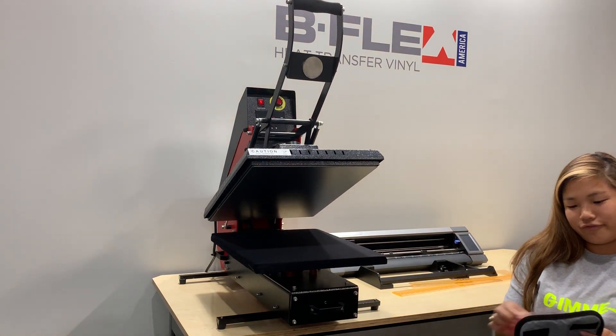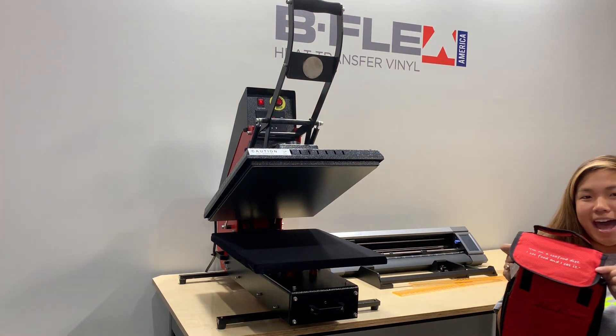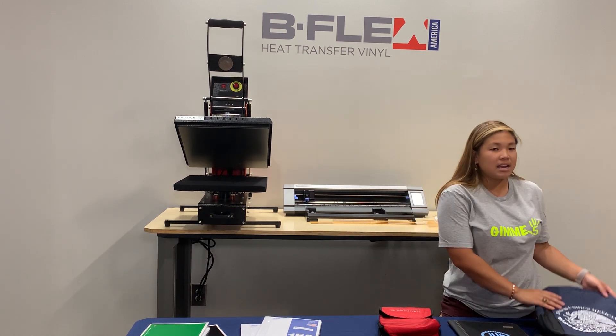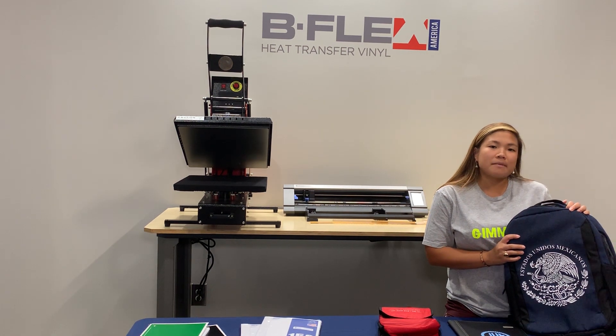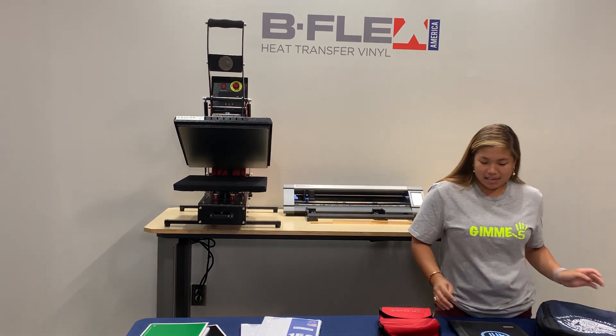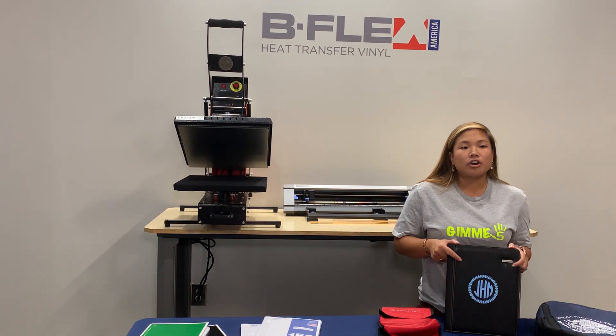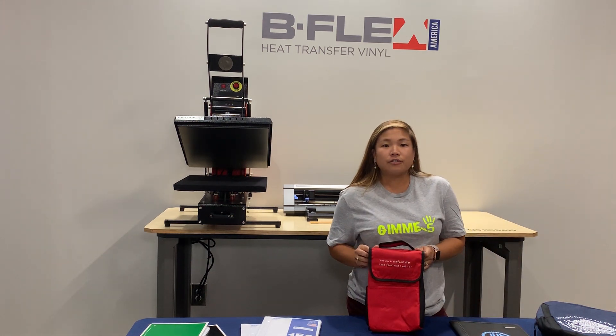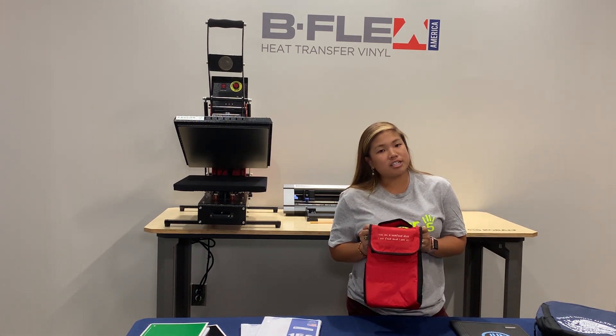It is a hot peel. Just to recap what we did today: we have our Gimme 5 White as a Mexican flag on our book bag to represent going to FESPA Mexico in two weeks. We have our Gimme 5 Sky Blue on our notepad, monogrammed. And then we have our Silver Gimme 5 on our lunchbox.